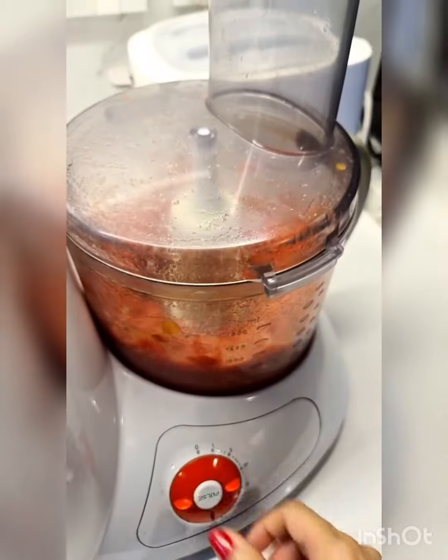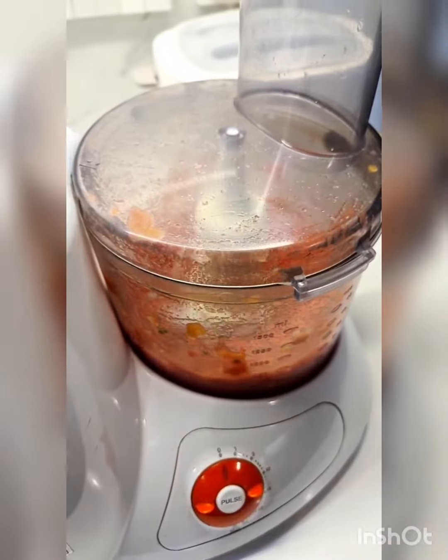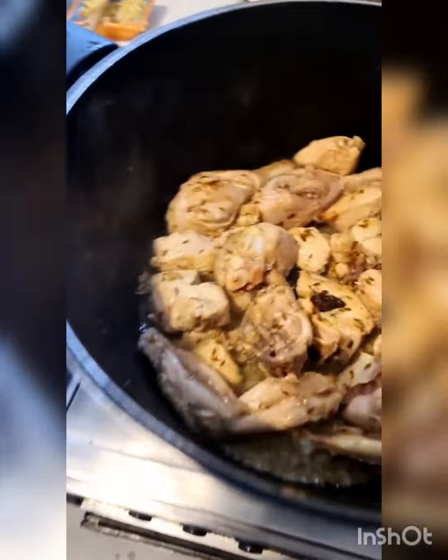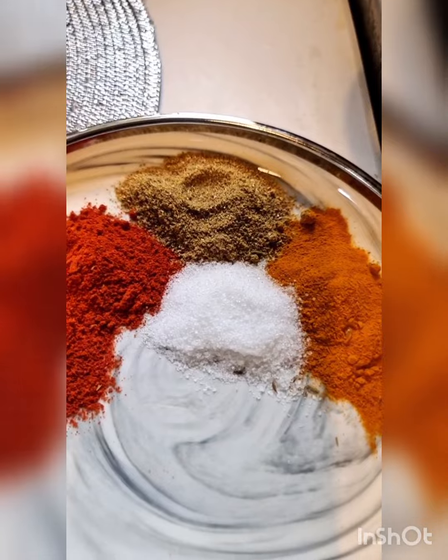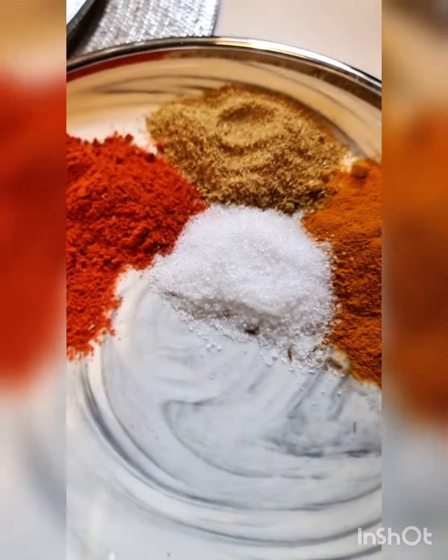In the meantime I'm going to blend six tomatoes. Okay, that's done. I'm going to be adding two teaspoons of red chili powder, one teaspoon of coriander powder, one teaspoon of turmeric powder, and a teaspoon and a half of salt into the chicken as soon as the water dries a little.